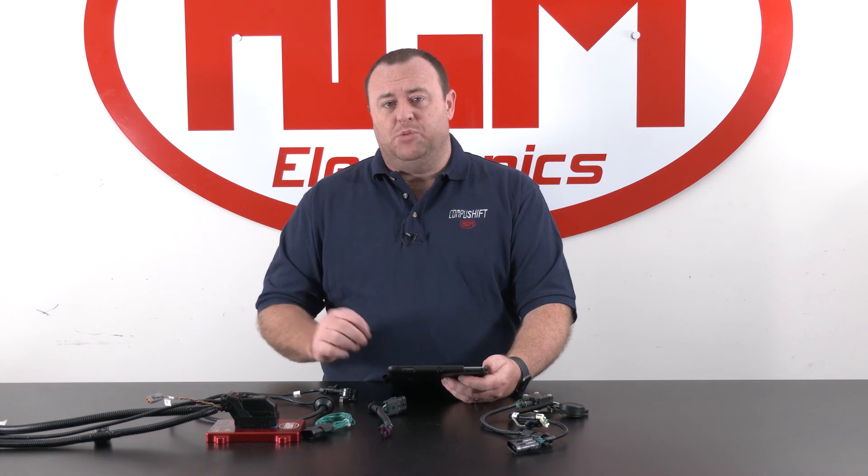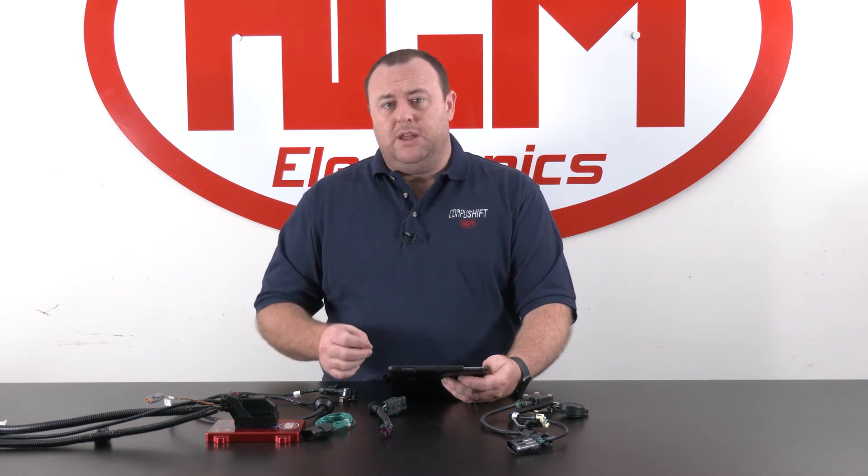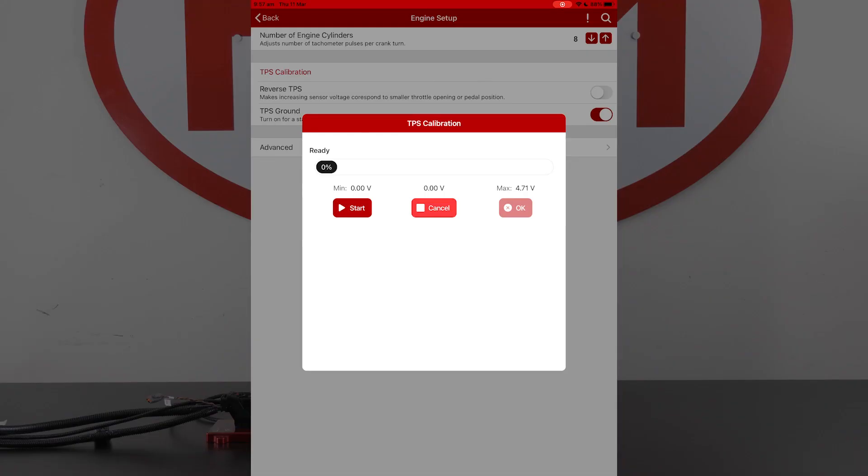If you are running a mechanical throttle, one thing to note is to never allow the throttle voltages to get to the maximum or minimum, because it could mean that there is a dead zone at the beginning or end of your sweep. In this case, our throttle position sensor is reading zero volts. If this was actually mounted in the vehicle on the engine, I would twist it just so that we get a little bit of voltage there — about 0.4 or 0.5 of a volt — just so that I know at any point in time that I touch the throttle, the sensor will read correctly.